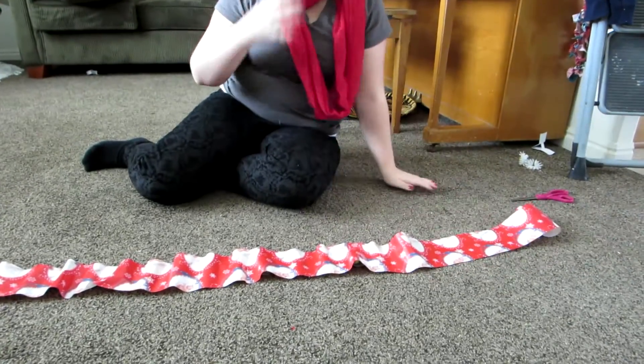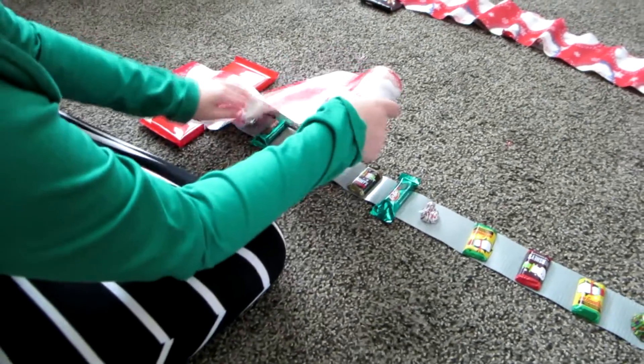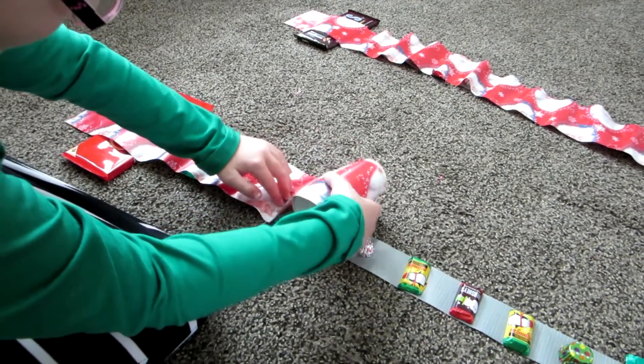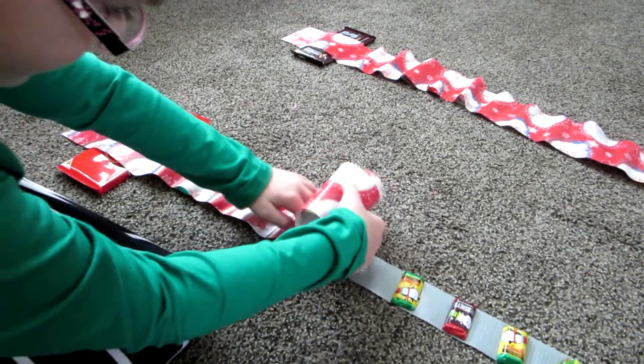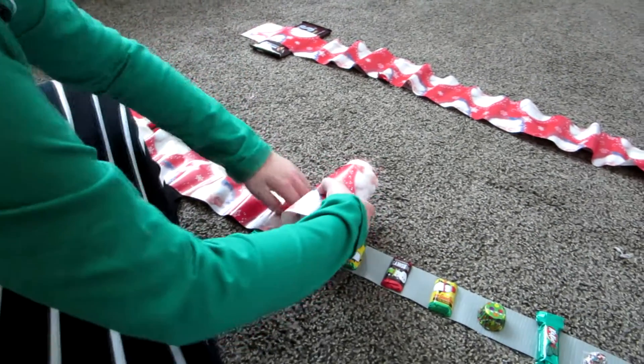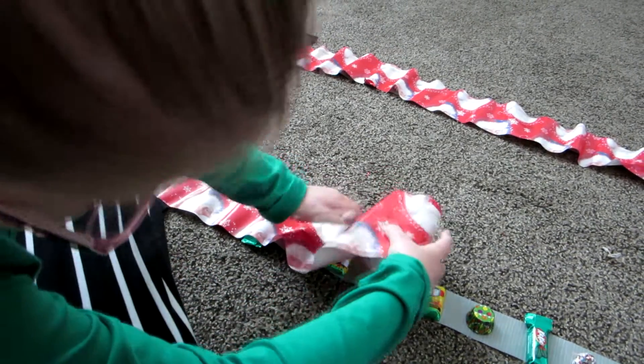I like to number mine. Here's Sarah doing hers — see how she presses down in the spaces between the candies. That's where you'll cut them off when it's time.